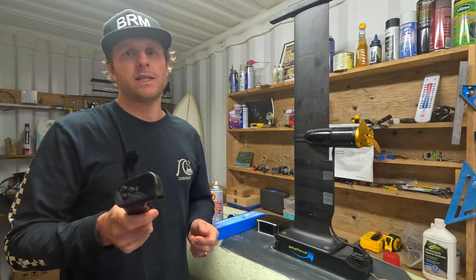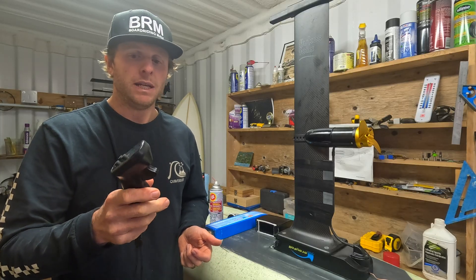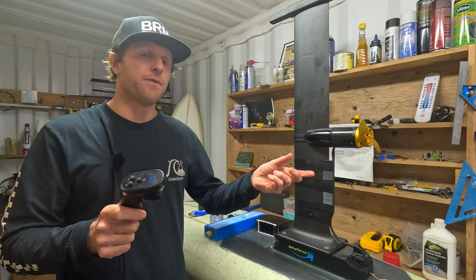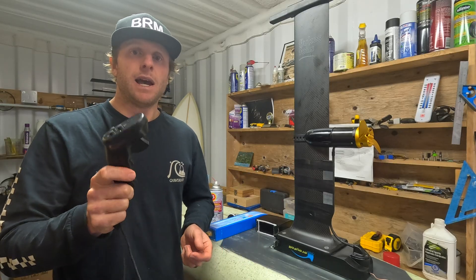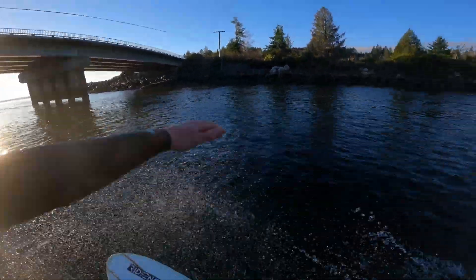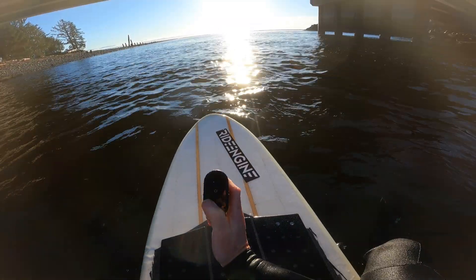Now with the remote — if you remember at the start of this video I had to recalibrate it so it knew the upper and lower limit of the throttle, otherwise it would free spin at startup. On the fourth session it started free spinning again, meaning I had to recalibrate it again after just four sessions — so that's something worth noting. The safety mechanism works really well though: fall off, go underwater, it shuts off the motor. You unlock it and it goes again.